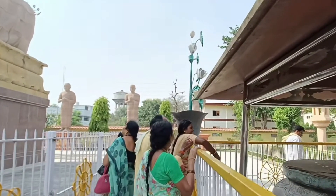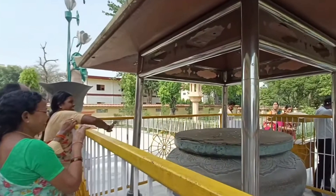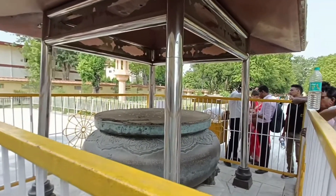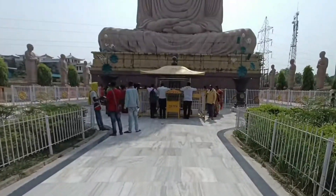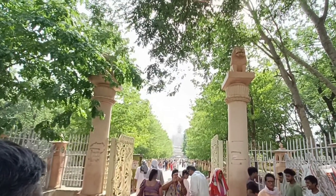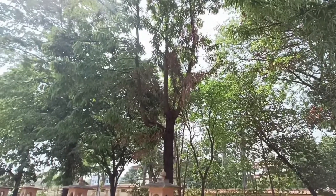So you can see, as many people come here, everyone is going to throw the Sikkha. So if you come here, you can also do it. And this is the main entry gate of the temple.